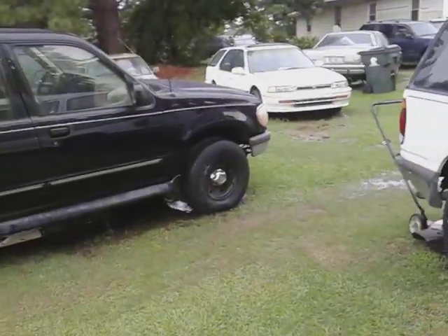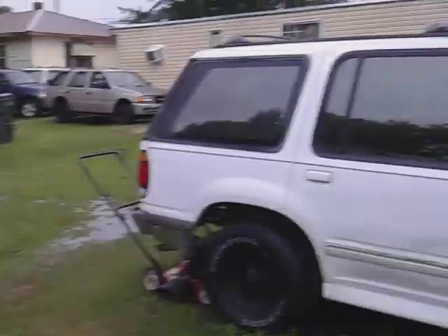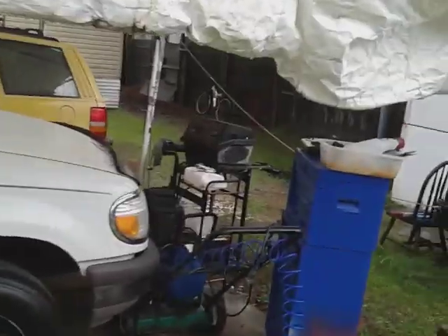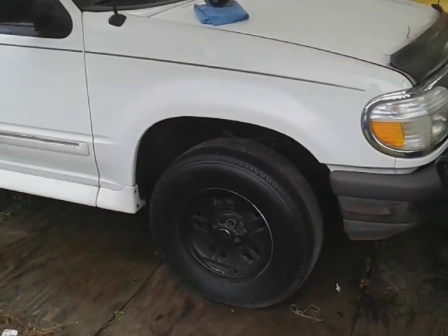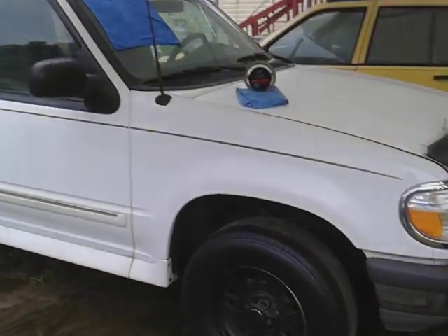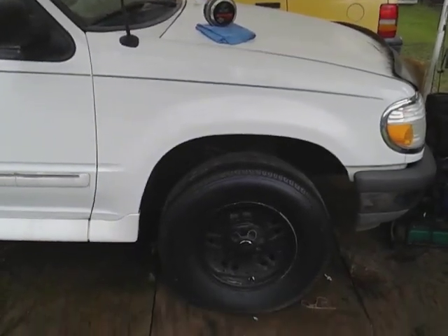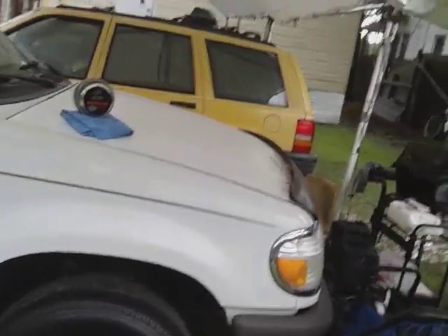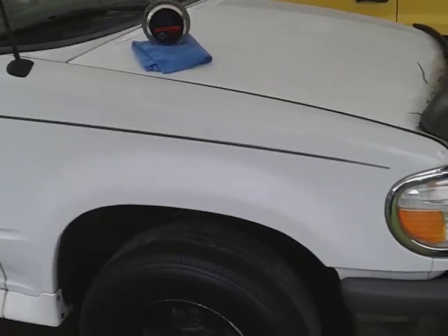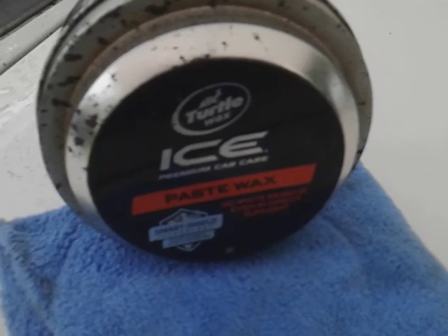Welcome back to the channel. In this video I'm going to show you guys one of the best waxes that you can get for white paints. Working on this Explorer right here — white paint doesn't show you any defects, it doesn't show you when it needs stuff done to it. So for white paint you gotta have something superior. You can still get this product on eBay, Mercari, or Amazon — it's the Turtle Wax Ice Paste Wax.